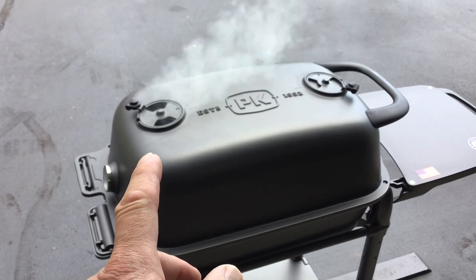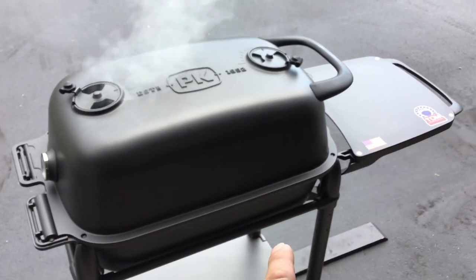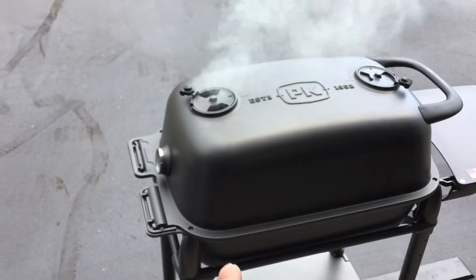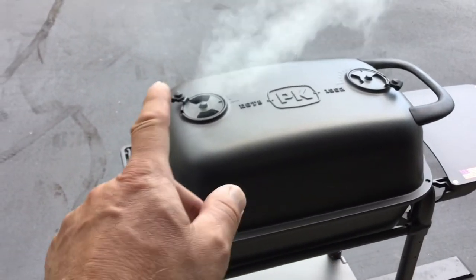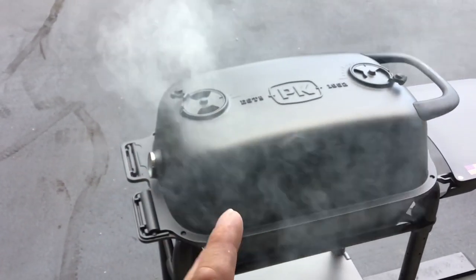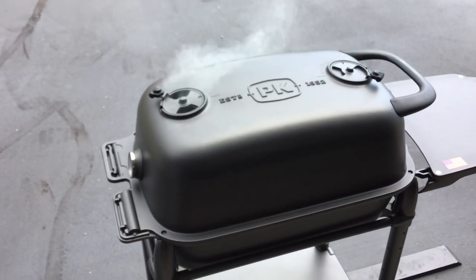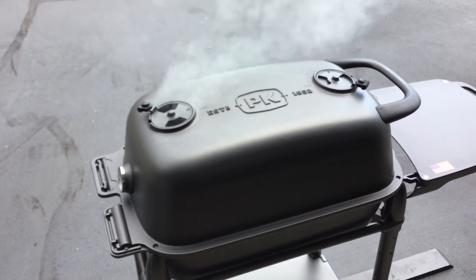Right now I've still got the vents set: vent over the charcoal closed, vent underneath the charcoal wide open, vent underneath the food closed, and vent over the food wide open. That smoke and heat are rolling right around and through there. I'm going to leave it like that because there's some rain expected.